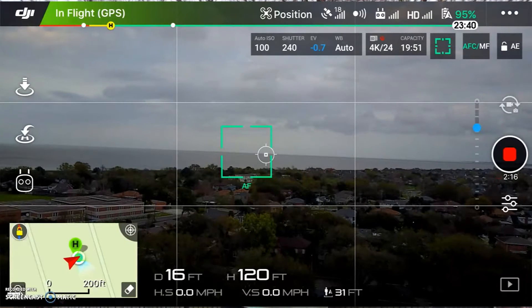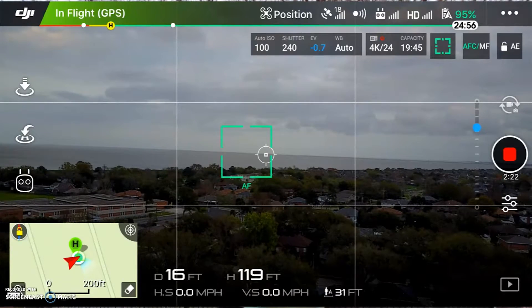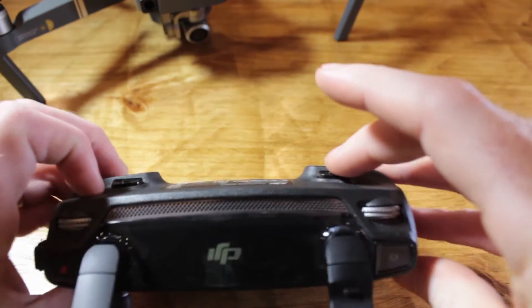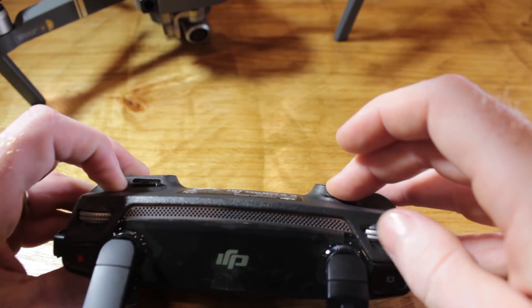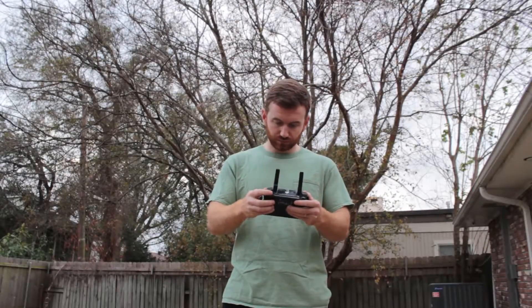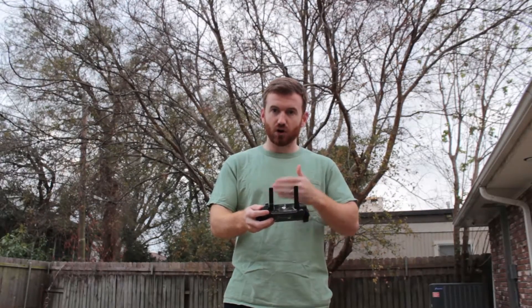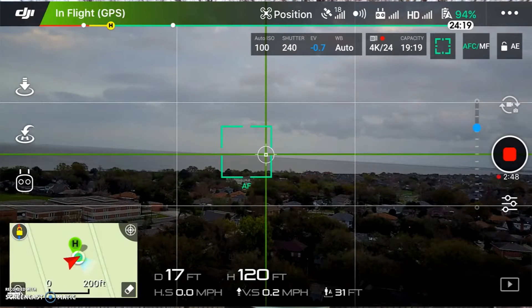As you can see on the screen, the horizon is not even close to level. One of the ways to fix it is to hold down the C2 button on the back of the controller. Hold it down and then with the dial on the right-hand side you can roll it to adjust. When you start rolling it, you're going to get these green crosshairs that show up on the screen to help you in adjusting.